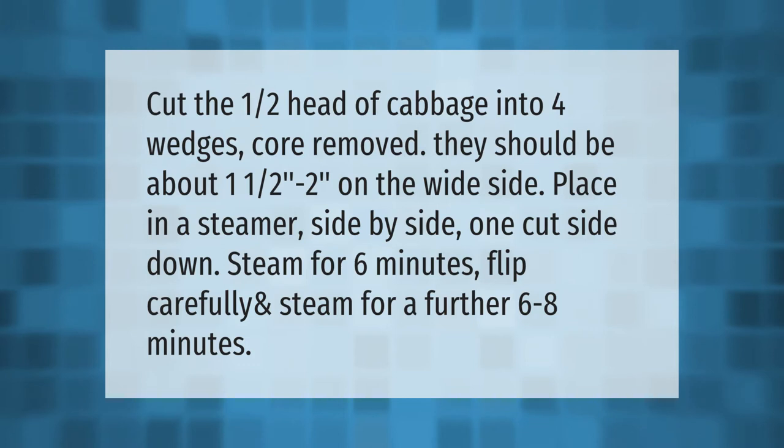Steam for six minutes, flip carefully, and steam for a further six to eight minutes.